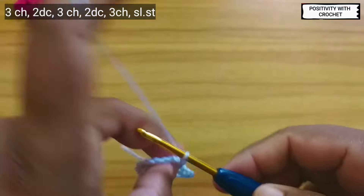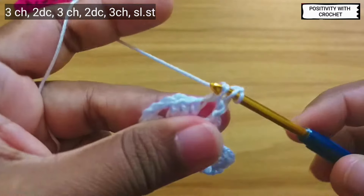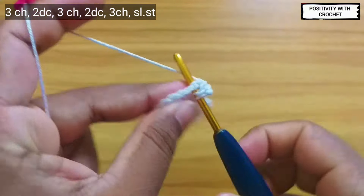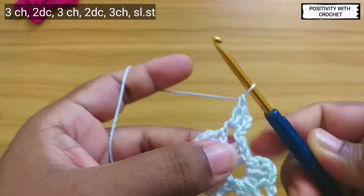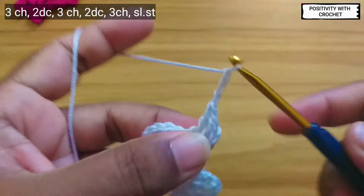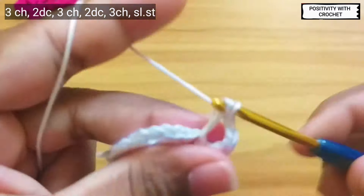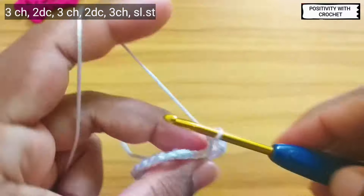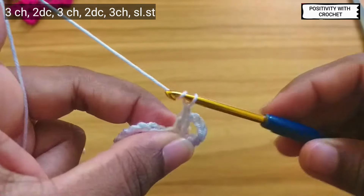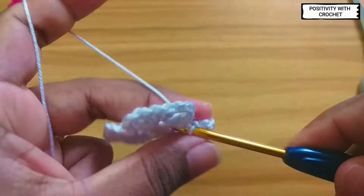Two double crochet in the same space — this is one, this is my second double crochet. After this, chain three — one, two, and three. After chaining three, slip stitch and two double crochet into the same space.